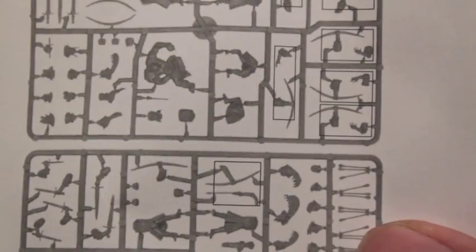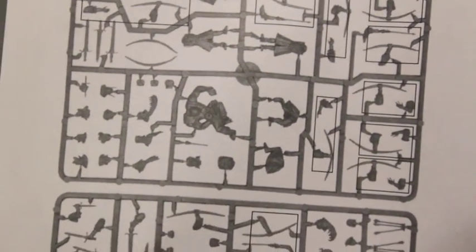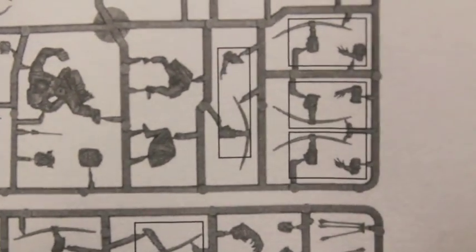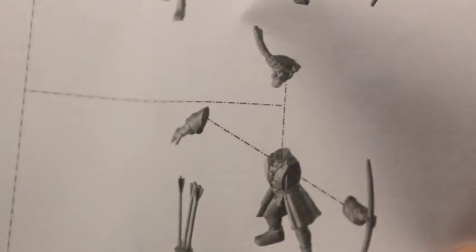I want to show you first of all the instructions are really cool because they're different than many other kits. It looks like they're trying to do something with it where they show you the sprue on the paper — the actual sprue. That's not usually what you see. And they kind of group together the arms that go together, so you've got the arms with the bows and the bow itself.